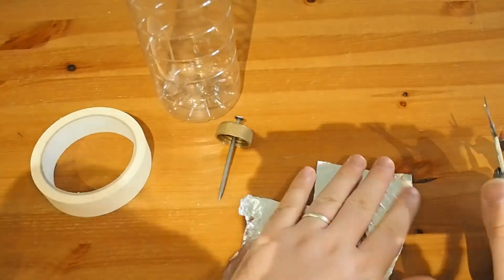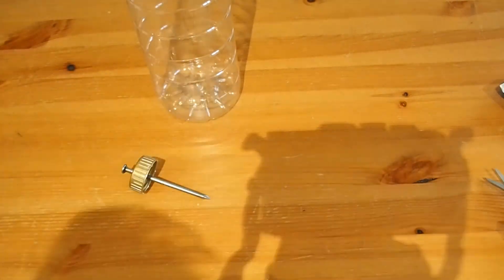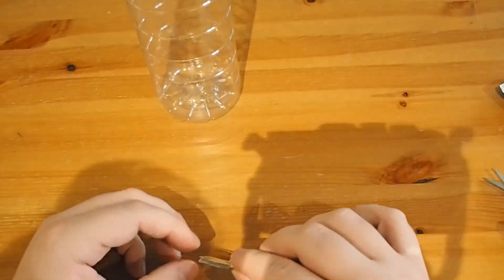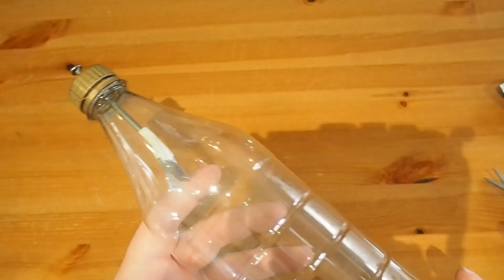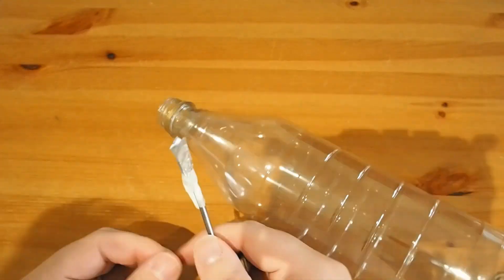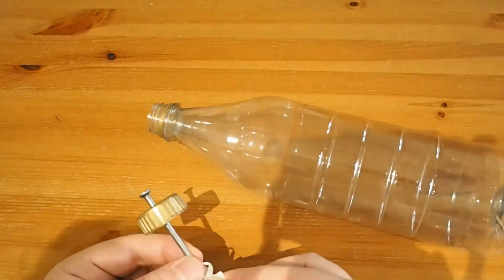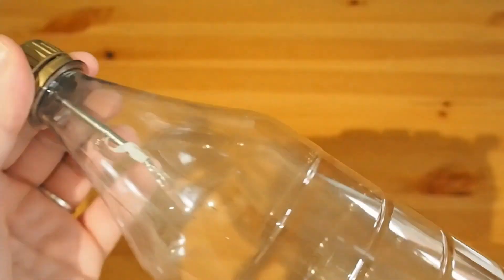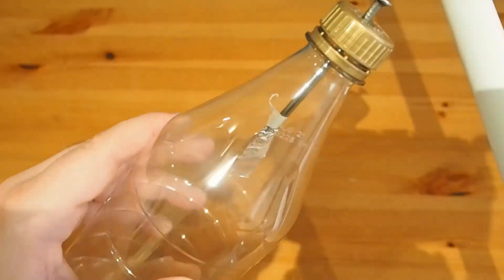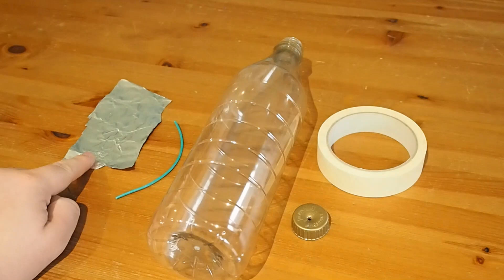So my first attempt at this did not go particularly well. I was trying to use a nail and some tape, and it just turned out that there wasn't a great amount of surface area on that nail to interact with charged or static air, or a static object that might be brought close to it. You can see there's very little, so let's have another go.